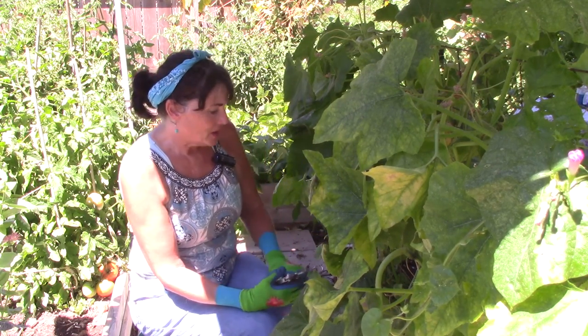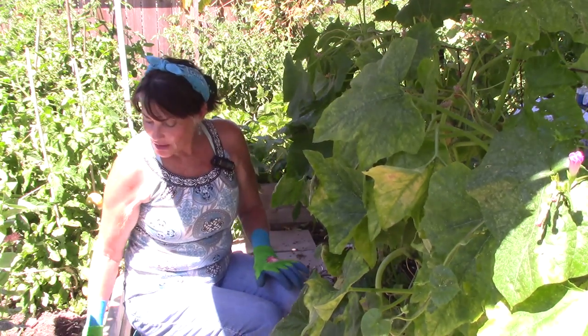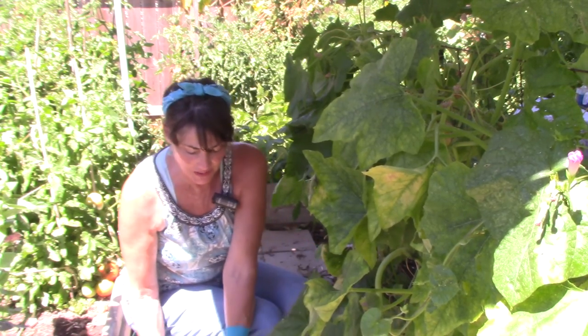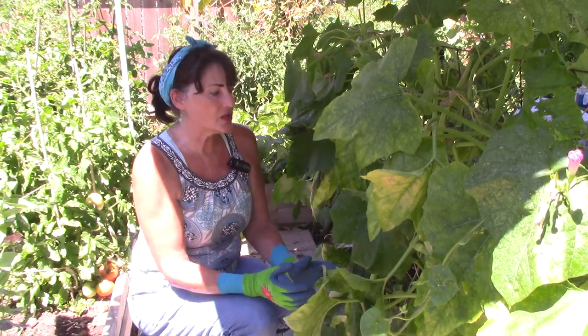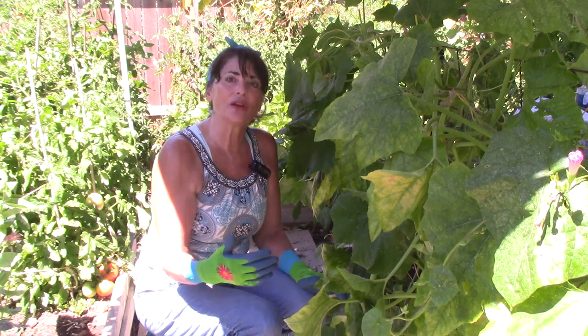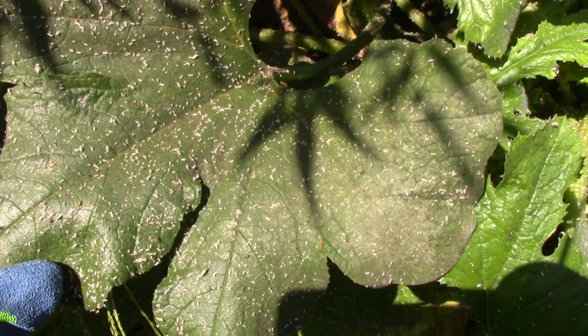I'm going to get my sprayer and start spraying the undersides of the leaves first because that's where most of the aphids are. Now another thing you'll see on your leaves if you have aphids are little white particles. Those are just pieces of the aphids as they go through their life cycle — they slough off some of their chitin, or the scales on their back. They molt and go through their life cycle, and those little white particles look like pieces of skin but they're part of the aphid that just falls off.